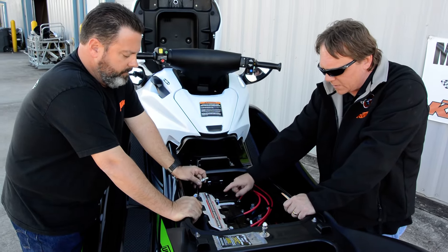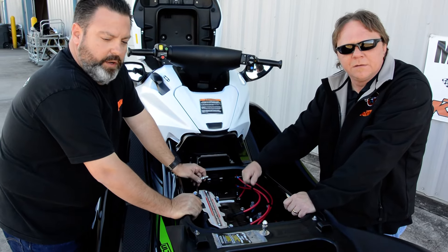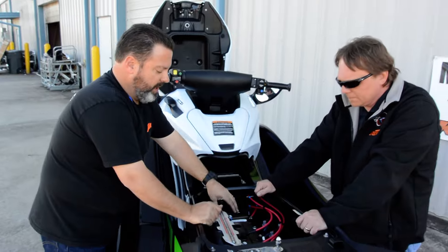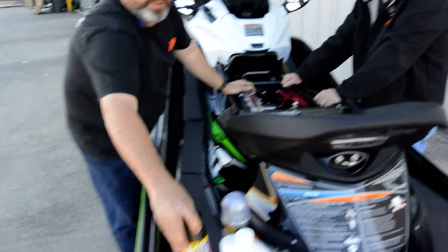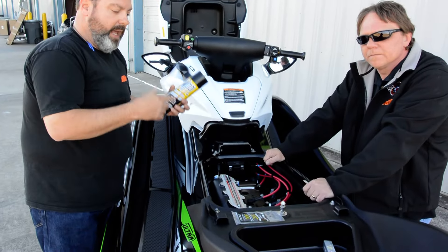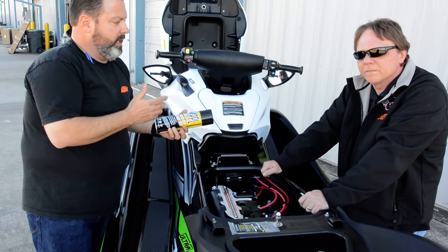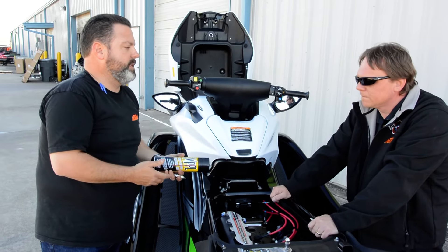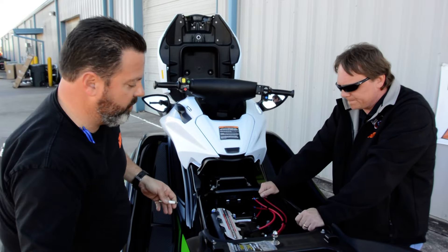Sometimes we'll actually spray a little fogging oil down into the cylinder. If you're unable to get it started, spray some kind of oil — WD-40, or fogging oil if you have it for winterizing your jet ski — spray that into those cylinders to get some oil in there. That oil keeps those cylinders and pistons from getting oxidized or corroded, which can really cause a problem.